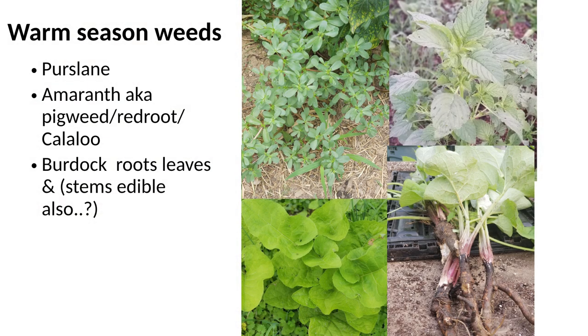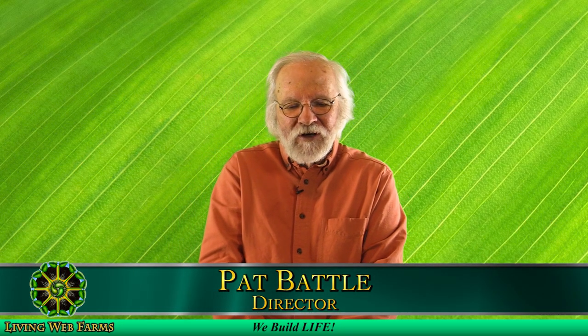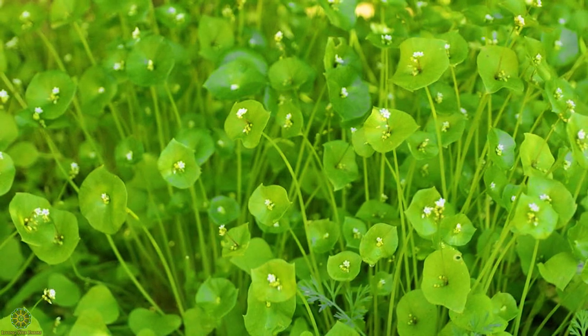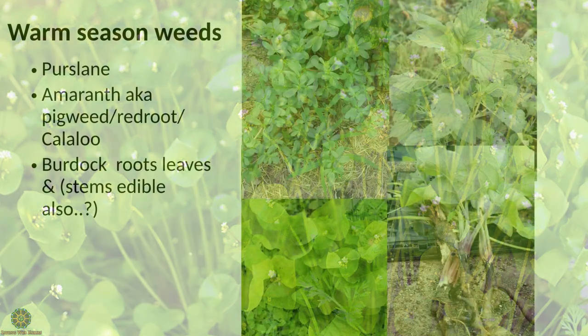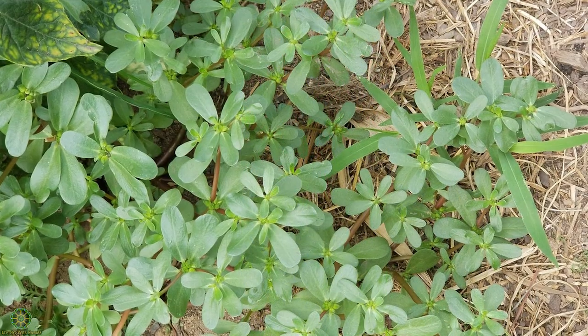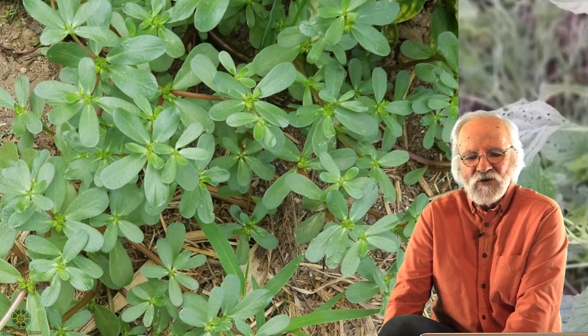Some more warm season weeds: purslane on the upper left. If you haven't had purslane, you've got to go find yourself some. It has a winter cousin you can find right now — miner's lettuce — which has very similar properties. Purslane is the second highest source of omega-3 fatty acids, which makes it really good for us. It's probably superior to flax because flax oil needs to be pressed, refrigerated, and is very fragile. Purslane, on the other hand, you don't have to do anything to it.